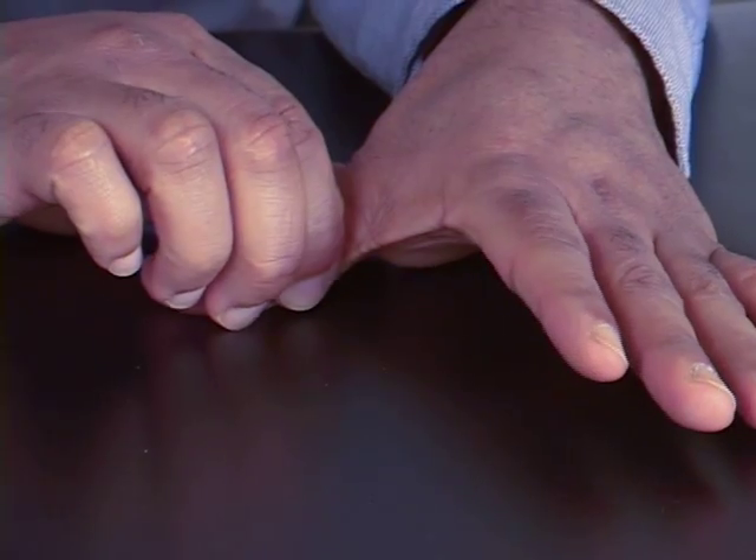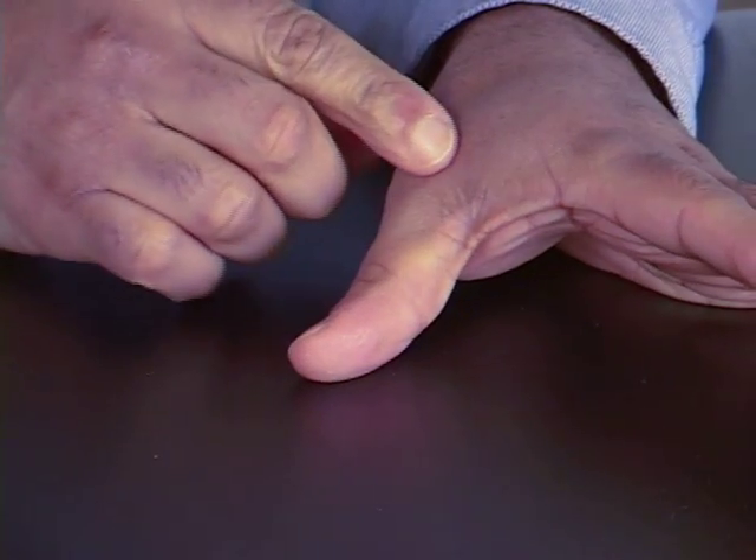Skiah's thumb is a disruption of the ulnar collateral ligament of the thumb. This ligament connects the inside portion of the thumb to the rest of the hand. During a fall, the thumb is forcefully extended outward and the ligament is torn.